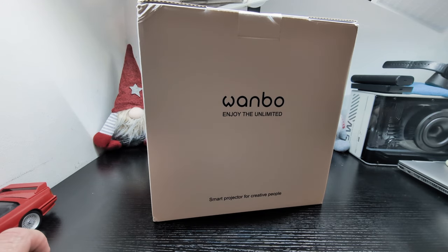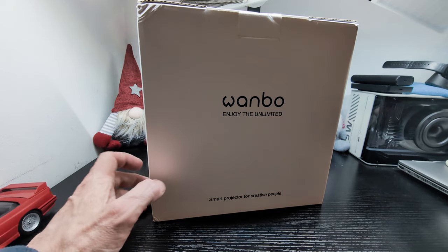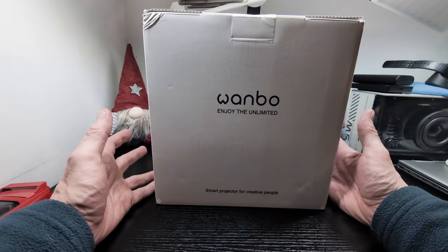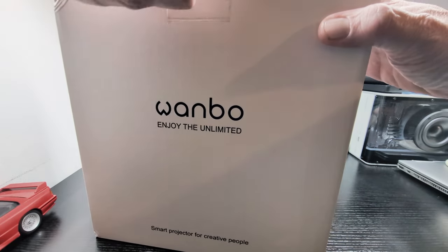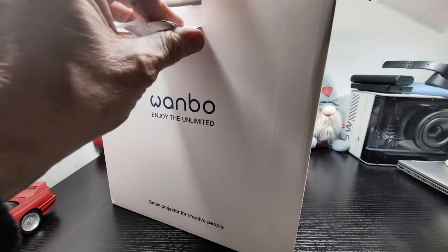It also goes under the Wanbo X2 Max name as well. We'll leave a link below to where you can pick it up. Let's get it out of the box and have a look.